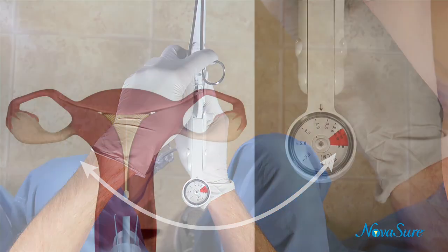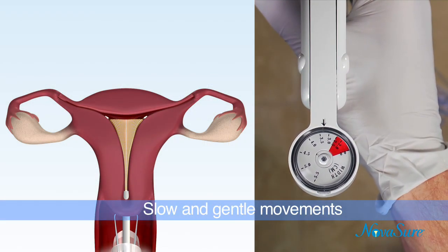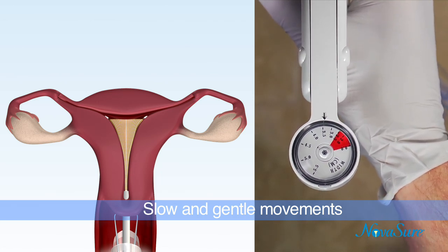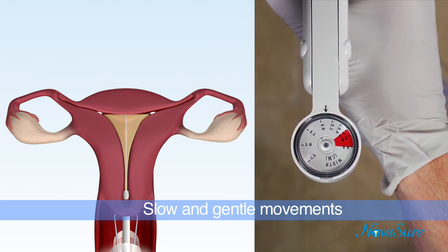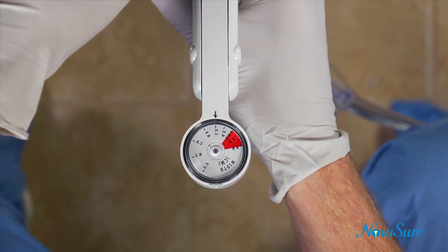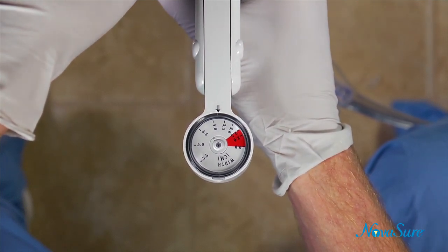To complete placement, slightly pull back the device until the width dial reading reduces by approximately 0.2 to 0.5 cm. Then advance the disposable device slowly and gently to the fundus. Again, make sure all movements are slow and gentle. The width dial should read greater than or equal to the previous measurement and should always read greater than 2.5 cm.